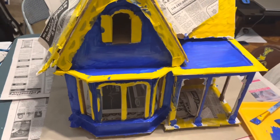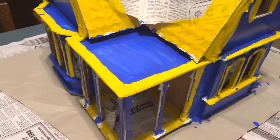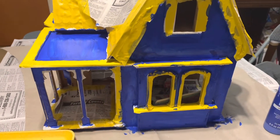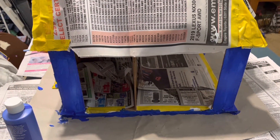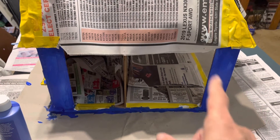Tonight we put the second coat on the house. There's a bit of time between all of these — in this case it might have been a full two weeks because we just had things come up. But we're back to the house and here's the second coat. Still looks not so good, but it'll get there. Maybe it'll need a third or a fourth coat. We'll see.